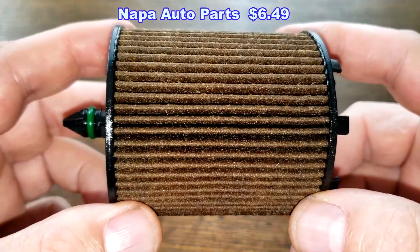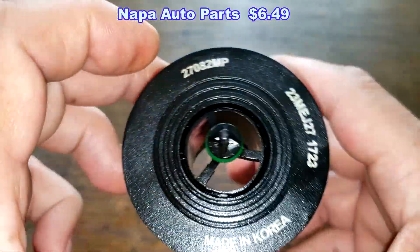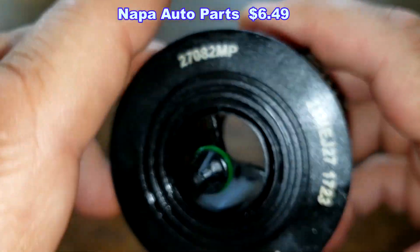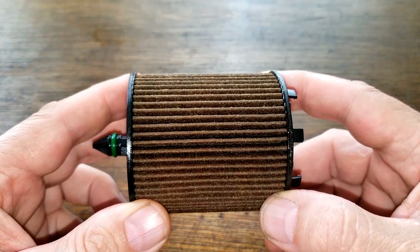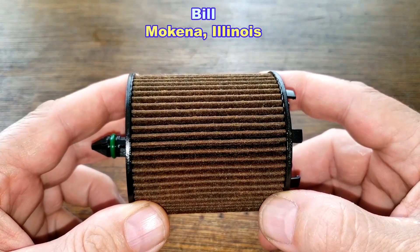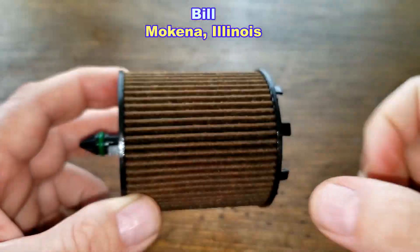Today we'll be opening up this used Napa Pro Performer Cartridge Oil Filter, number 27082MP. I got this used filter from a very generous viewer whose name is Bill from Makina, Illinois. Thanks Bill.